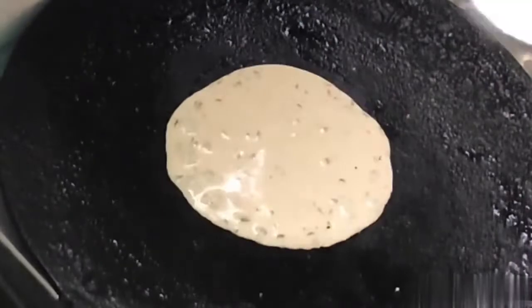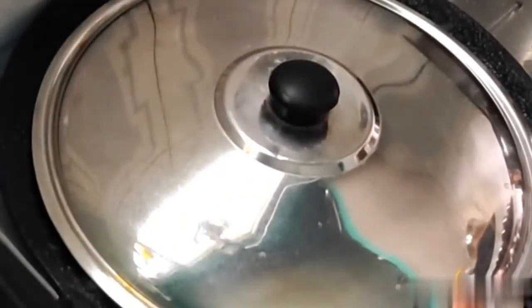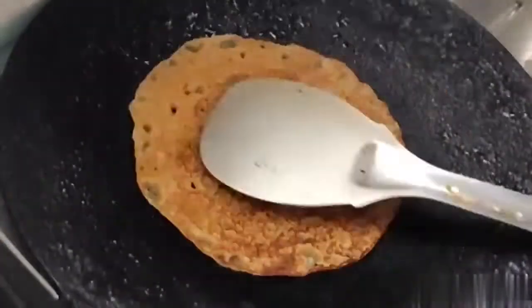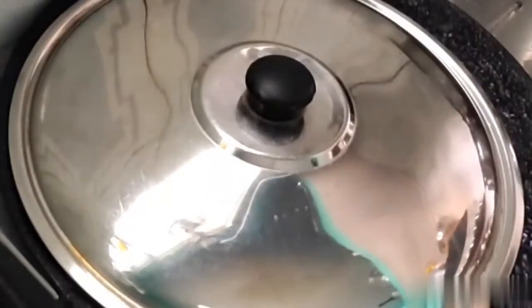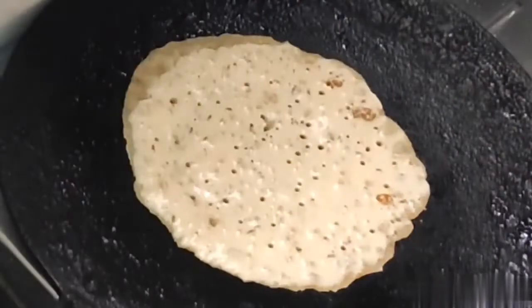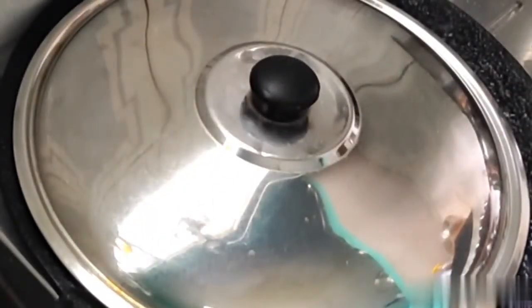Therefore, when I make it a little more dry, I will make sure it is a little dry. If it has a little dry heat, it will dry out. This is the traditional dry dish for 7–9 people.